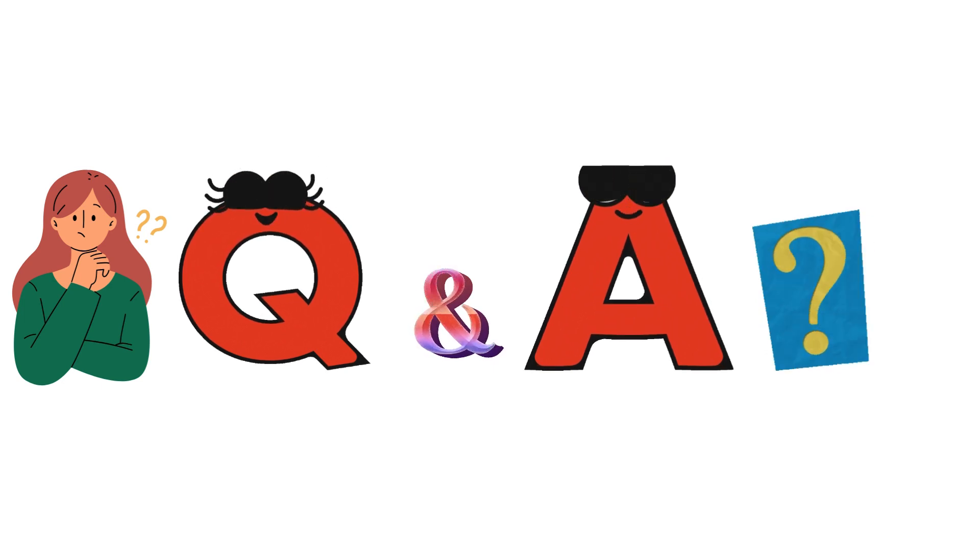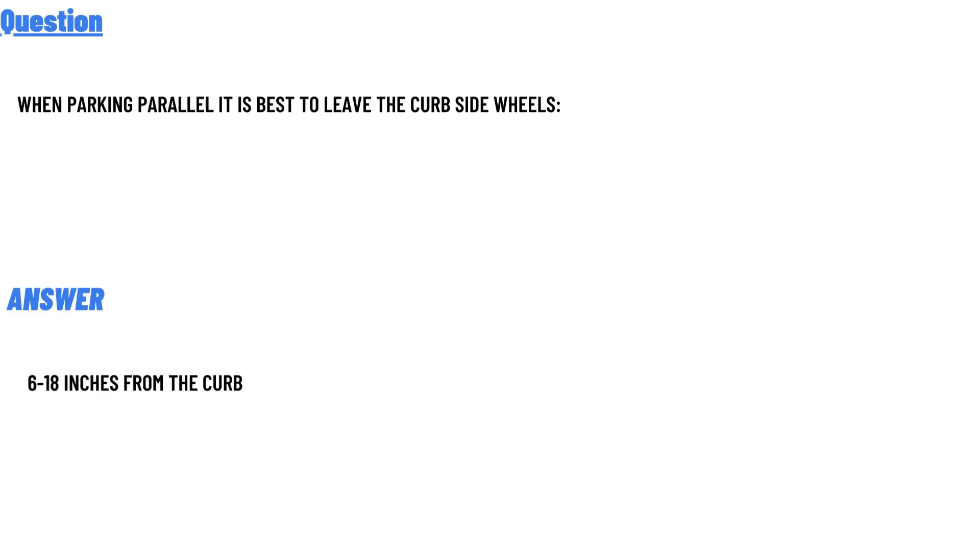Our question today is: when parking parallel, it is best to leave the curb-side wheels how far from the curb? The correct answer is 16 to 18 inches from the curb. That's the answer to the question.